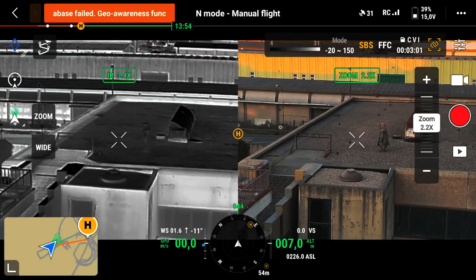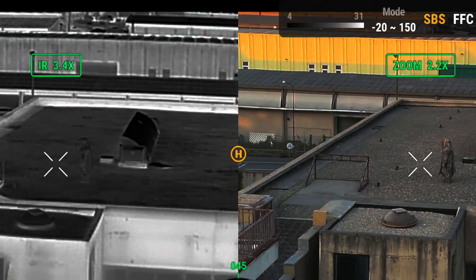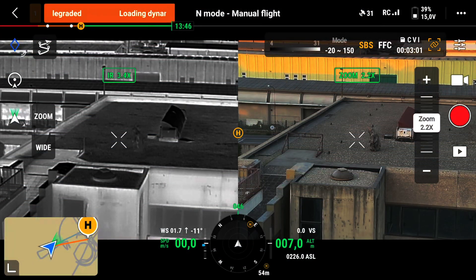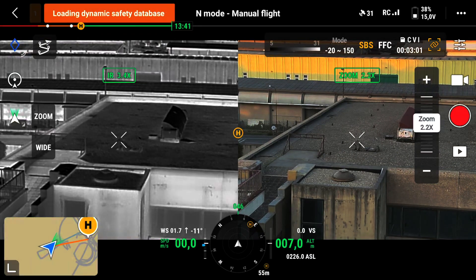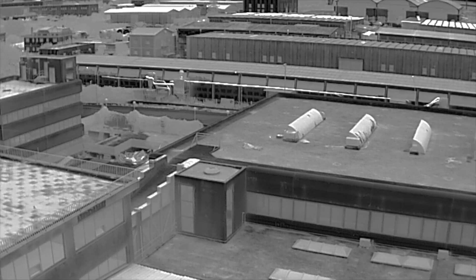This modular and multipurpose full-body configuration does not insulate the user. It is breathable, silent, and suitable for amphibious uses. Its multispectral properties do not decay with time and water.